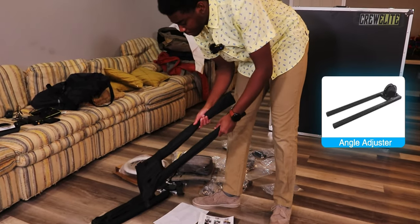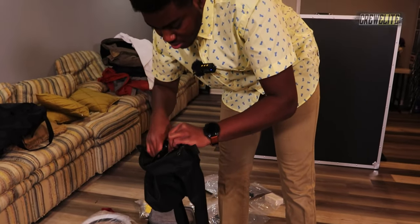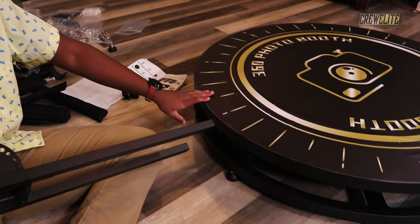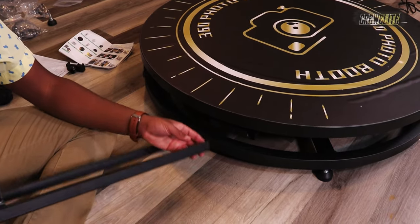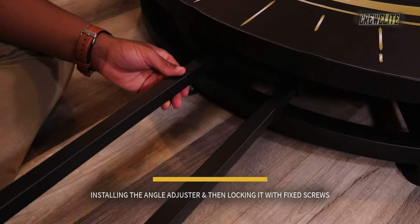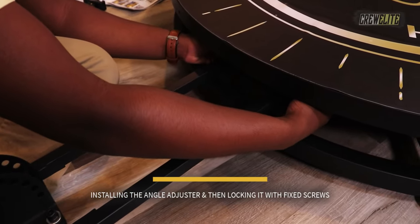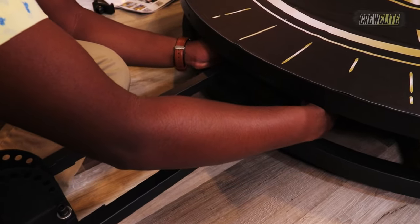Step two is installing the angle bracket and adjuster — this is what the selfie stick and phone will stand on, allowing them to be positioned at an angle. I can see where it fits on my unit. I need to fully loosen those knobs, slide the bracket in to the correct position, then tighten the knobs and fixed screws back in securely. You want this extremely tight so it doesn't come loose during use.